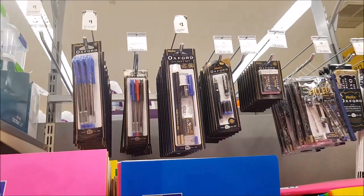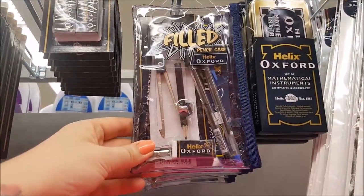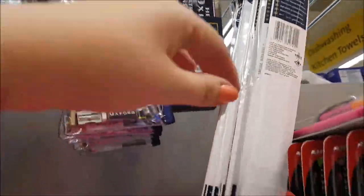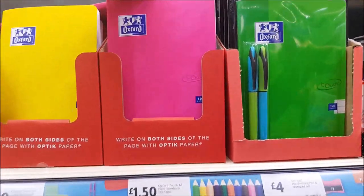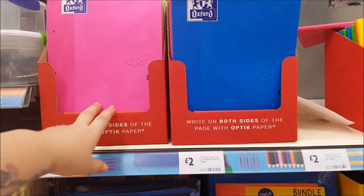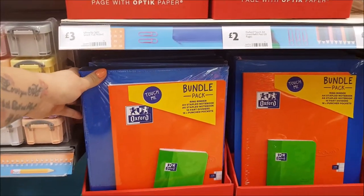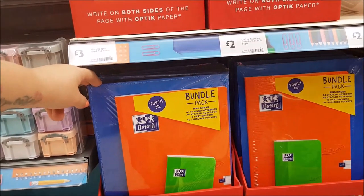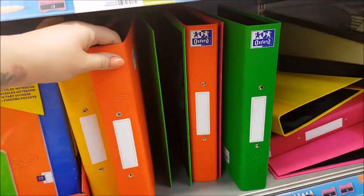The last section has pens and pencils more suited for older kids — pencil cases, a maths tin, rulers, and notebooks. There's one notebook for £1.50, a large one for three pounds, and a small one for two pounds. Bundle packs are five pounds and include a couple of notebooks, dividers, and 16 punch pockets. There are also ring binders and multi-purpose paper.